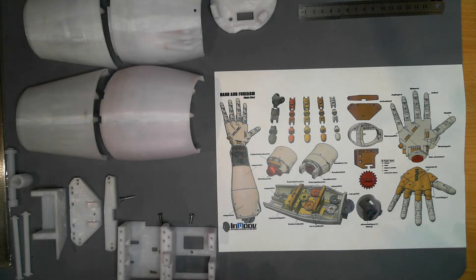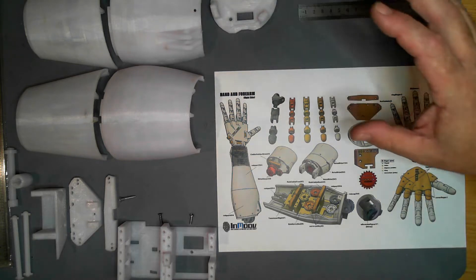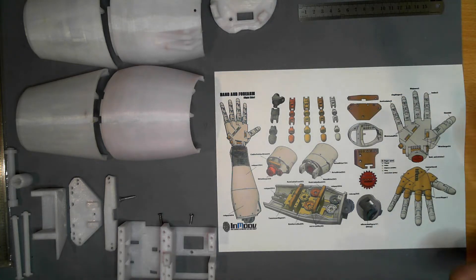Everything else I've printed out on FRED has been in PLA. Recently, I've started trying to print in PETG. All the parts you see on the screen here are PETG.